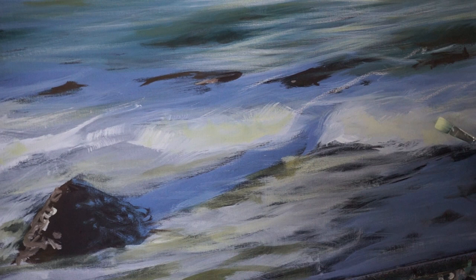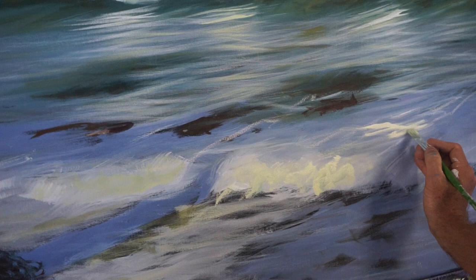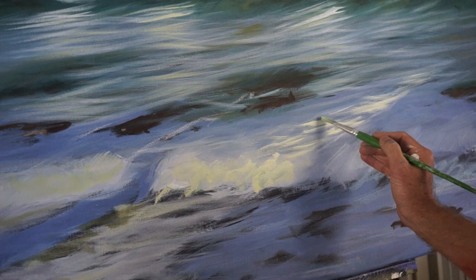I'm still roughing in, but I'm just blocking in some of that lovely yellow there and suggesting that those highlights are heading back off into there like that.